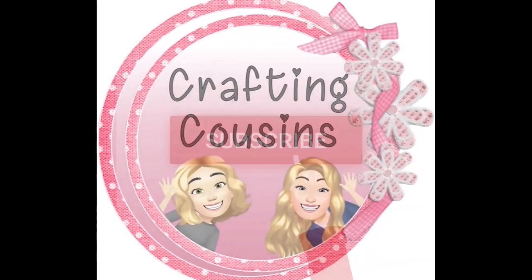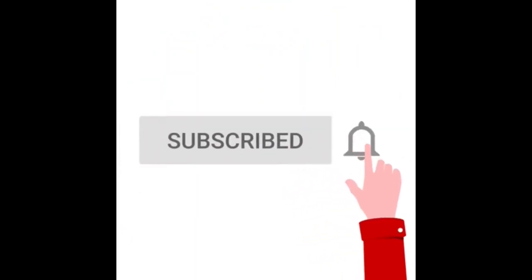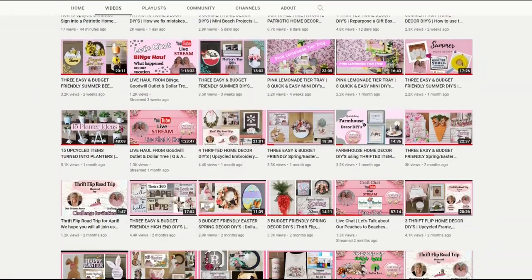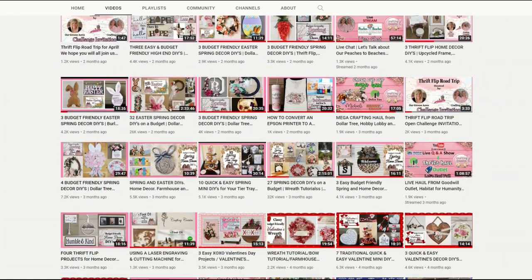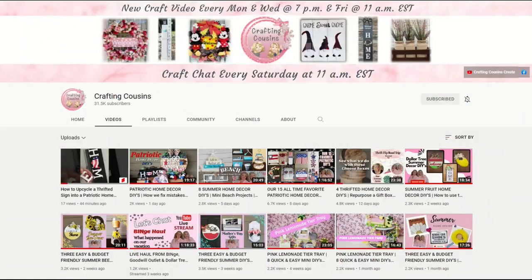Thank you for stopping by our channel today. If you are new here, we hope you'll subscribe by clicking the little button below. Make sure you ring the bell so you'll be notified every time we upload new content. We upload new videos each week offering a variety of DIYs, trash-to-treasure projects, and tips, tricks, and hacks.